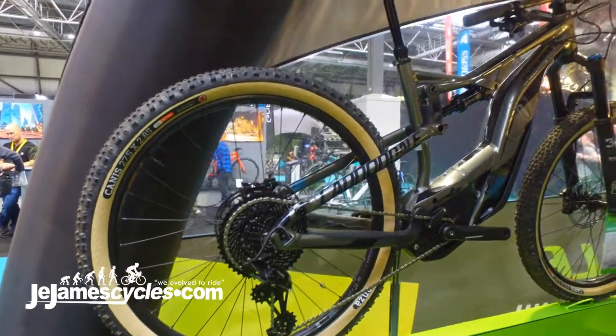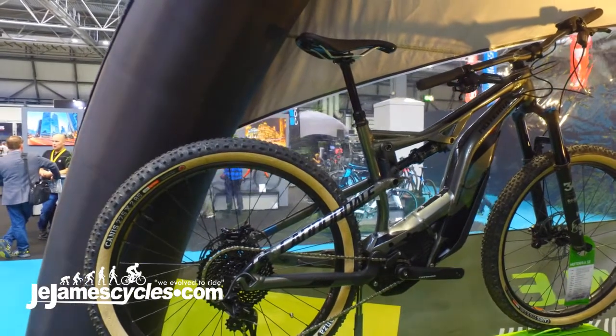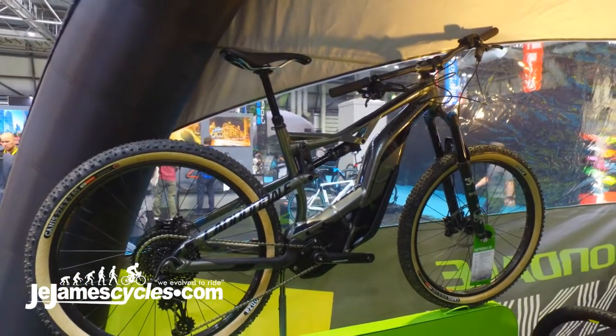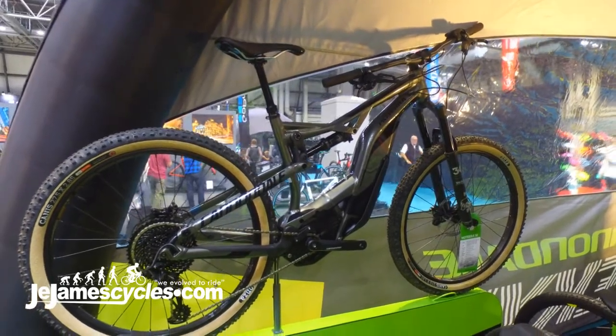You get tan wall tyres, SRAM's new EX1 e-bike specific groupset, a dropper post, a wider bar and a shorter stem than comes stock on most Moteras, and this awesome gunmetal grey paint job. It's without doubt the best looking e-bike that we do and super capable with that extra travel up front.